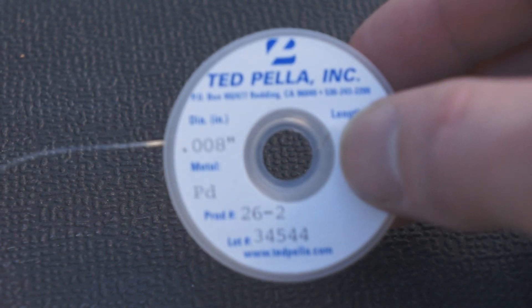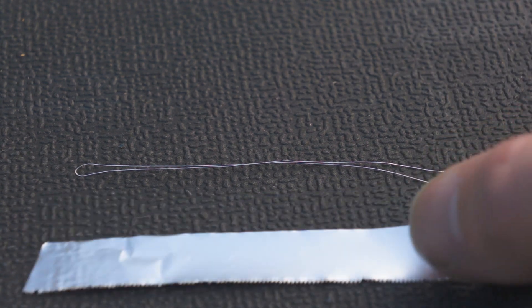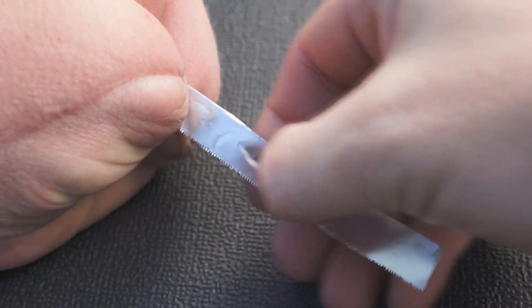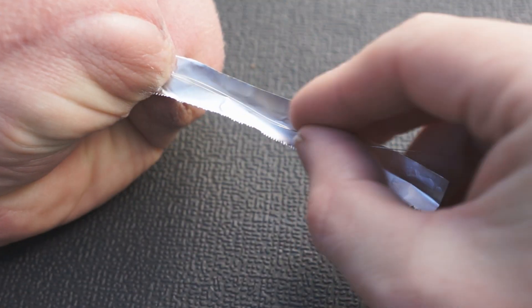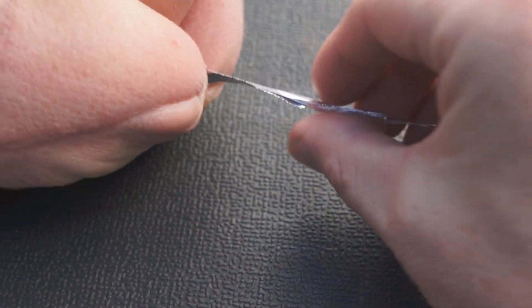This is 0.2mm, 99.995% palladium wire, and this is a strip of aluminium foil. What you need to do is wrap the aluminium foil around the palladium wire, twist it around, and make it as tight and thin as possible.